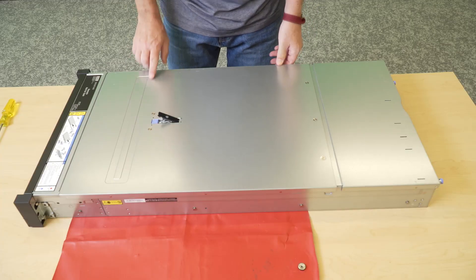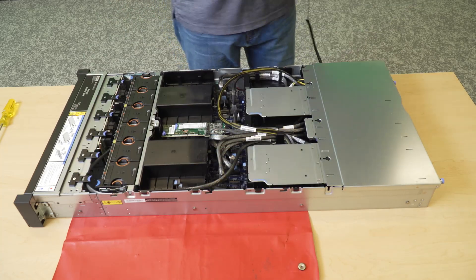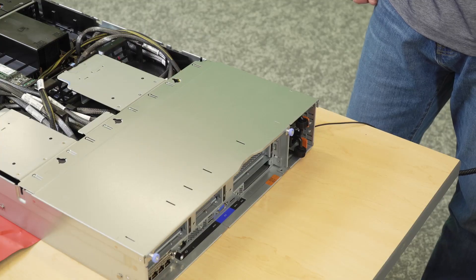Remove the front top cover, then remove the rear top cover.